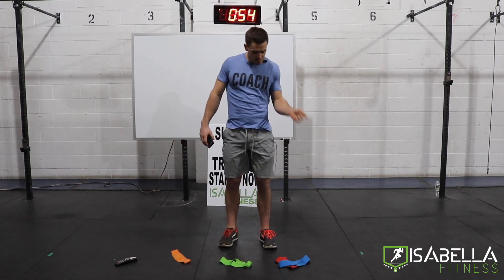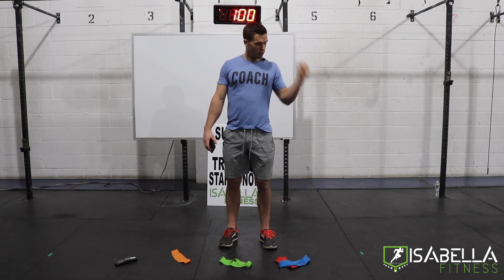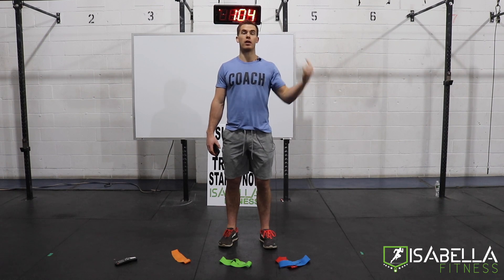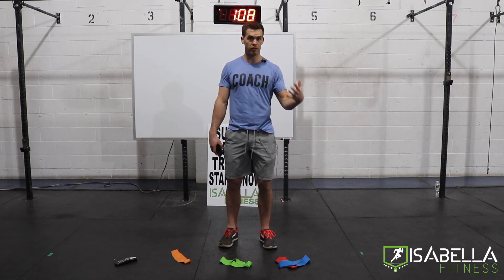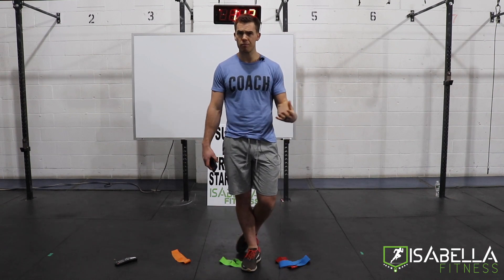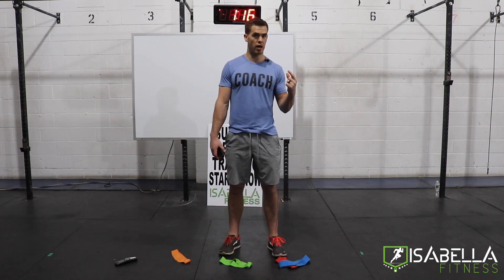Today we're going to use a Tabata format. We'll be doing four rounds of Tabata per movement. We have four different movements — four rounds of movement one, four rounds of movement two, movement three, movement four, and then we do it all again. So at the end of the day we'll have done eight rounds of each movement. The goal of a Tabata format is to overload the same muscle group for 20 seconds of work, then a short recovery period of 10 seconds of rest.